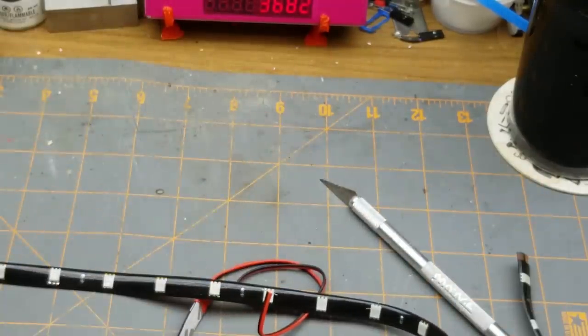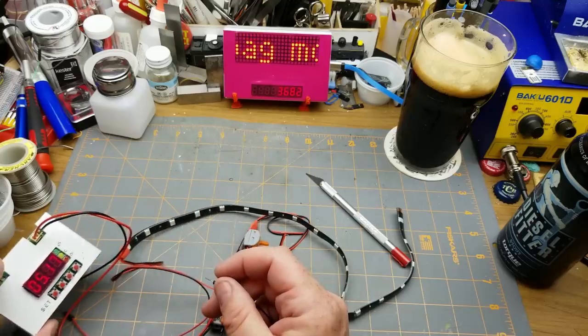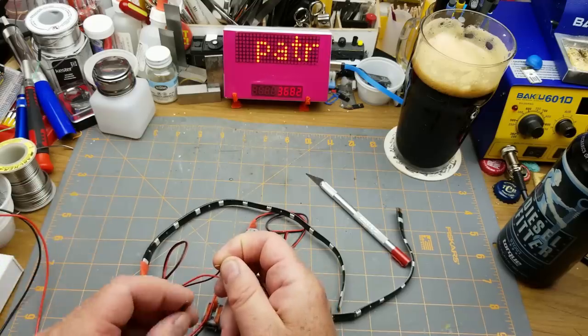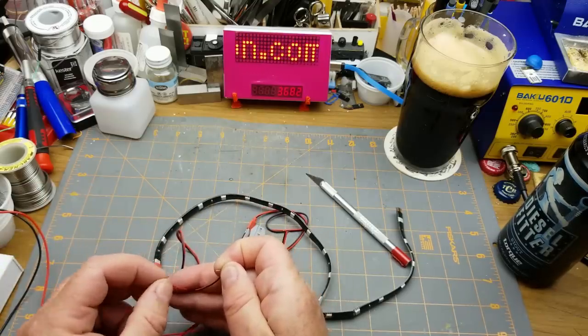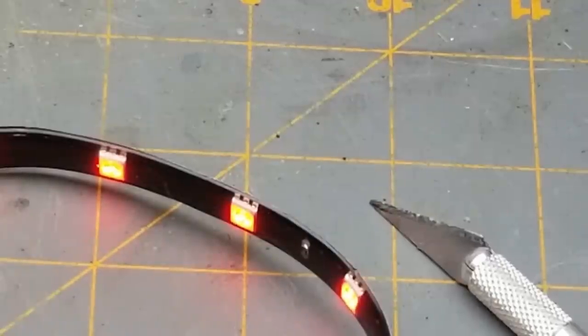Let's see if these guys work. We'll put five-ish volts on the power supply, turn it on, and do a quick connect on the one that's not abused and damaged. It lights up really, really dim — so that's probably a 12-volt strip. Pop the power supply up to 12 volts. That's more like it. Oh, they're red!